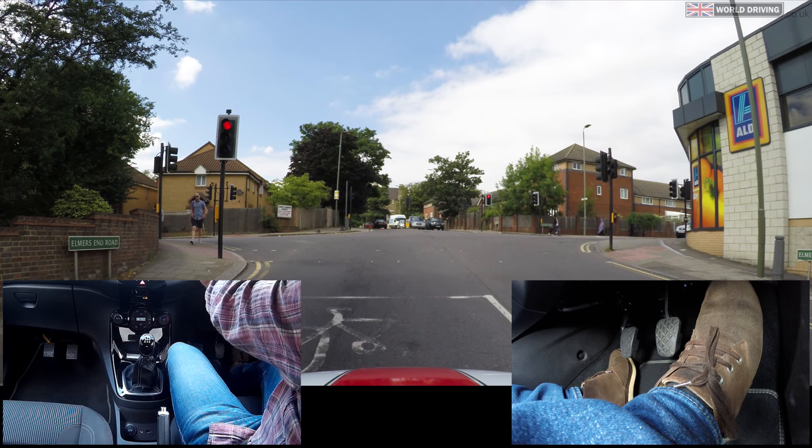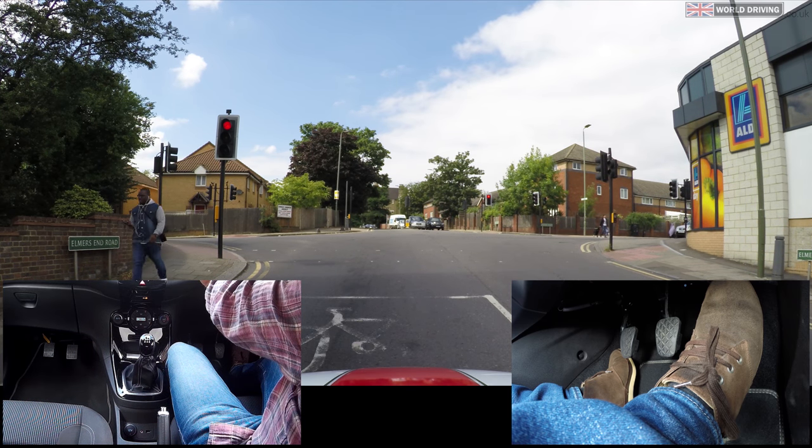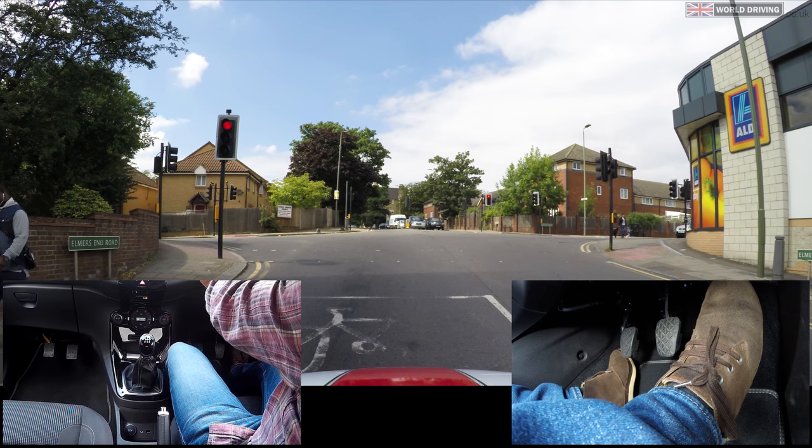But how do we know when to prepare to go? Well, the other vehicles have stopped and the pedestrians now have a green man. When the pedestrians have a red man then I can start to get ready as I'll be next. Of course, wait until you have a green light before moving.